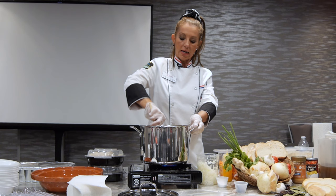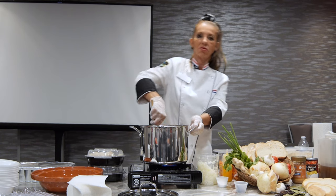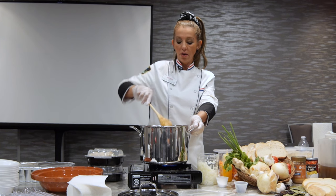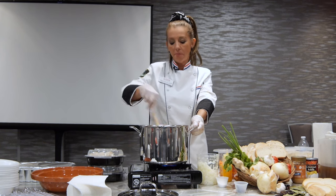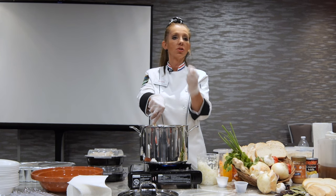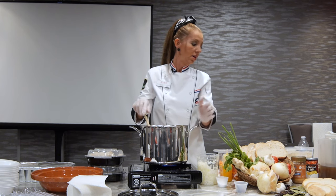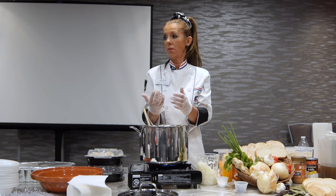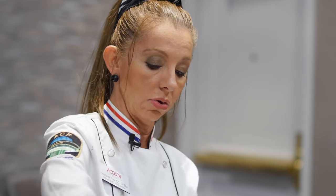One thing you've got to pay attention to: we can substitute a lot of stuff, but certain things I don't. For example, if you don't have coconut oil or palm oil, don't use butter — because this dish is already very strong. It's very rich in flavor because we're going to build flavors and add coconut milk and cream. So there is a lot of fat involved. If you sauté with butter, it's going to be a little too rich, and you don't want stomachaches later.